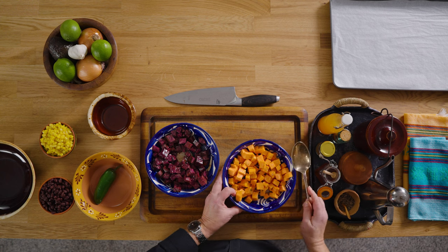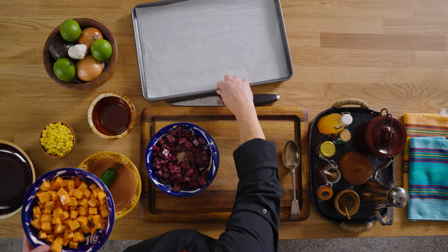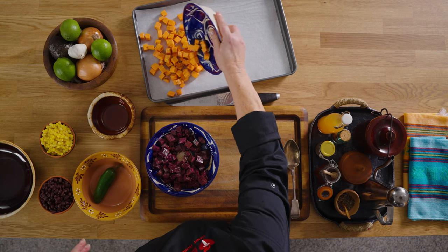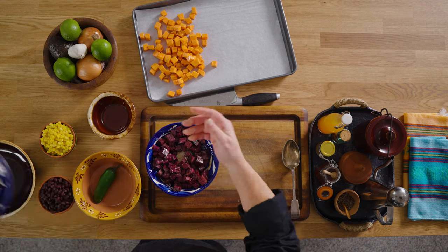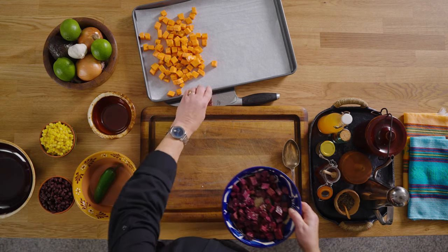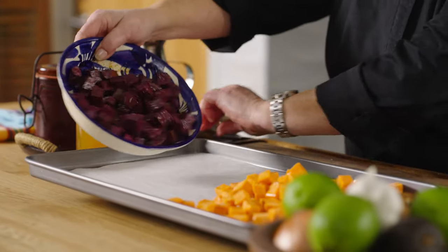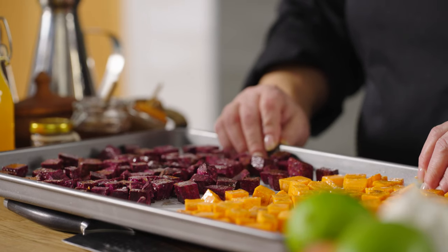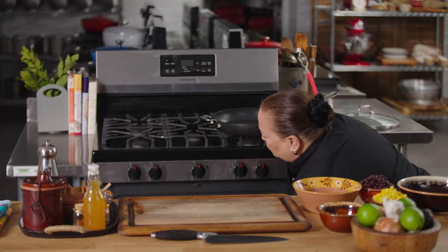I'm going to put this on my sheet tray and separate these — the orange ones on one side, the purple ones on the other side, because I don't want the colors to mix. My oven is already preheating to 425, which is hot, so you do need to keep an eye on these. It says to cook half an hour — check on them, set your timer, and put them in.